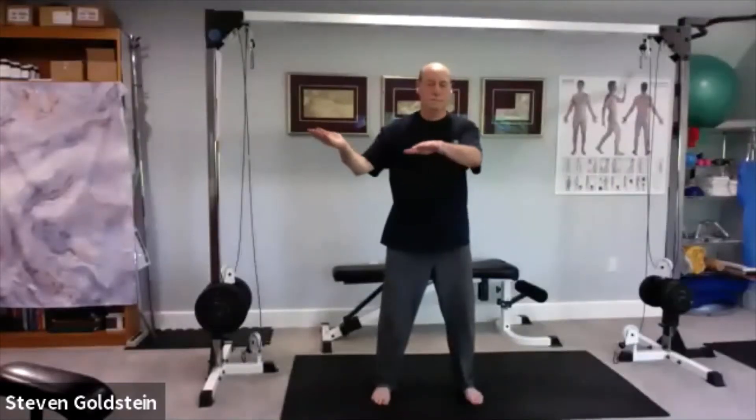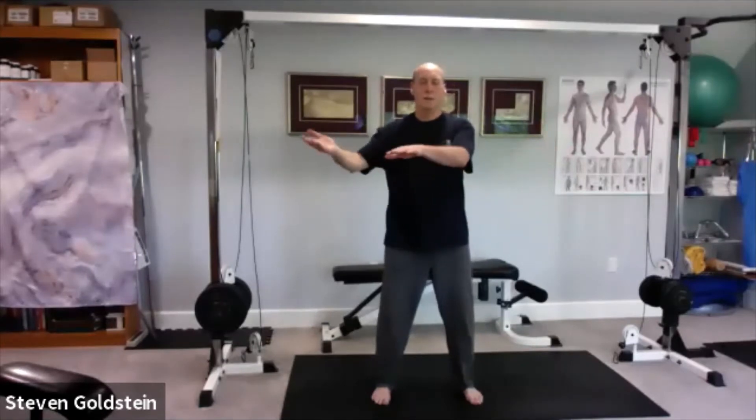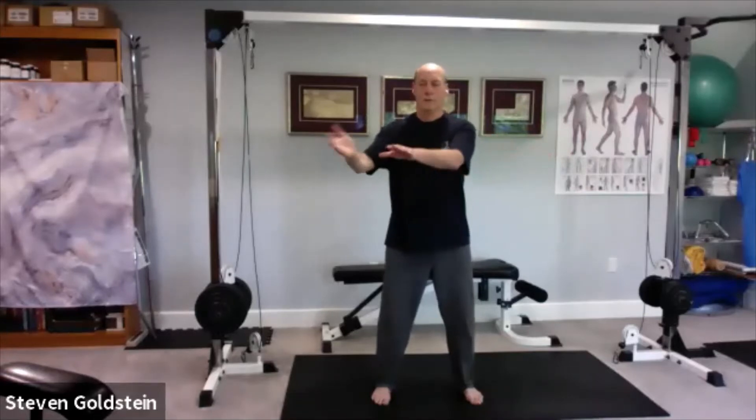Second movement in Shin Yi. Use the chest. Slow it down. Imagine running your fingers along a wall in front of you — they stay the same distance apart.